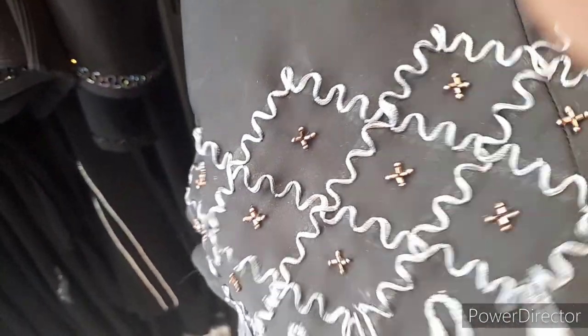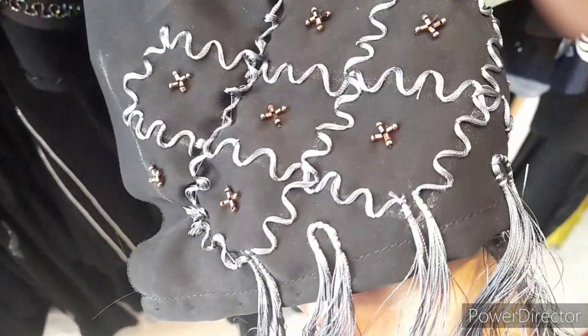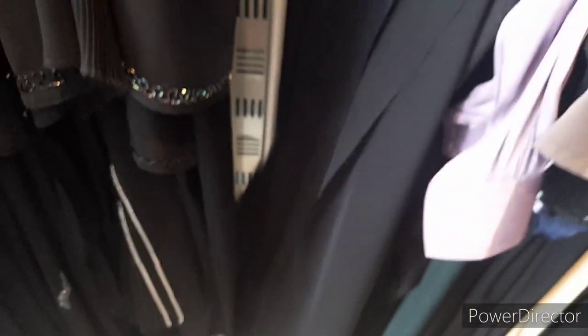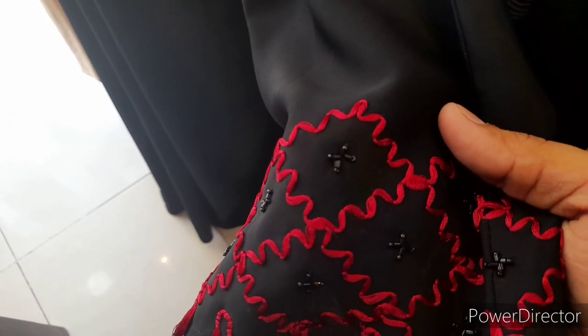This is another design, but this abaya is not completed yet. As you can see, it is unfinished — only the handwork and thread work is done so far. Once it is finished, they will do the complete stitching. In this thread work, as you can see, there is bead work and handwork in brown color, not black. In this other one, you can see the red and black combination — the handwork is black and the thread work is red.